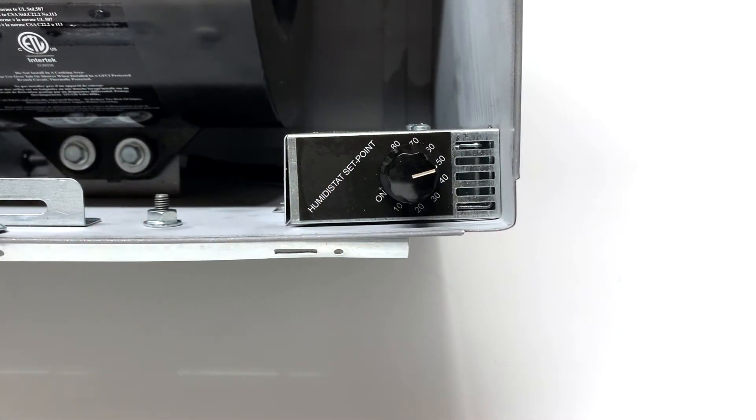A good humidity level for a home is between 30 and 50%. Set the humidistat between these ranges. If the ambient humidity level of the room is above the set point, you may need to set the humidistat higher until you can mitigate the high humidity level with either AC or a dehumidifier. Otherwise the fan will run continuously.